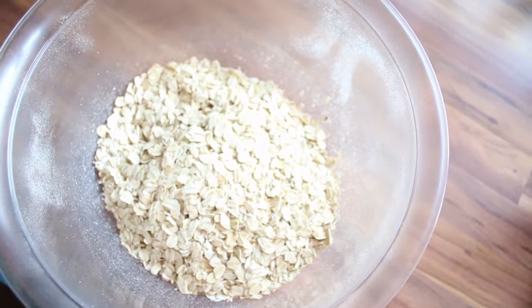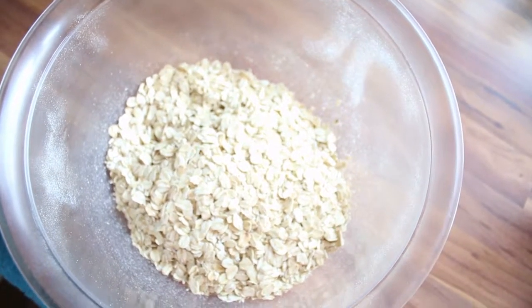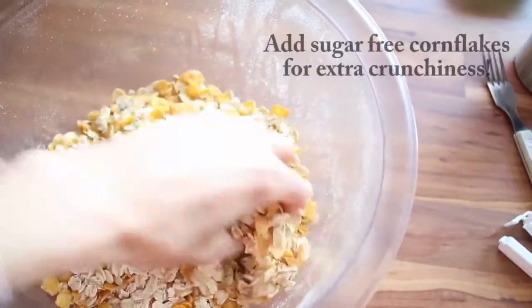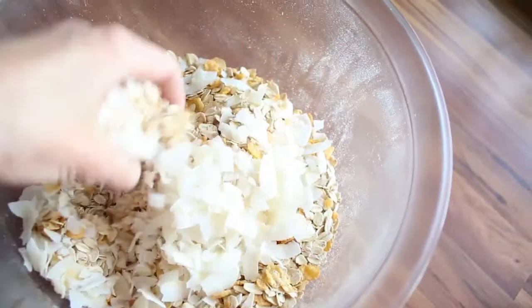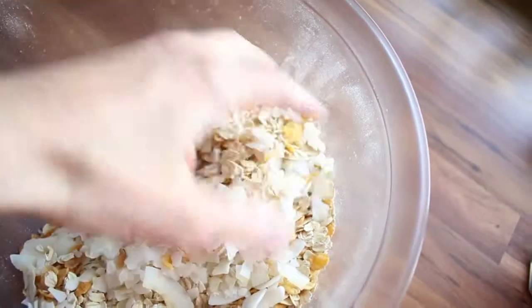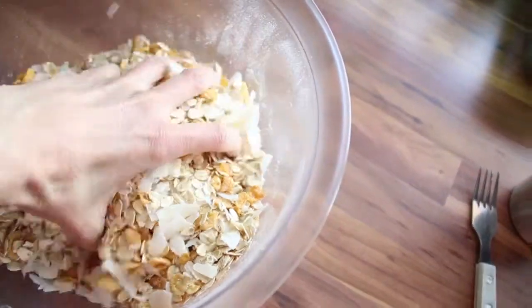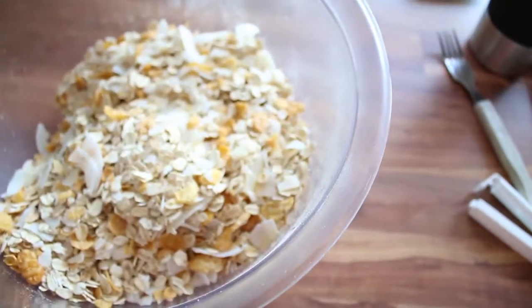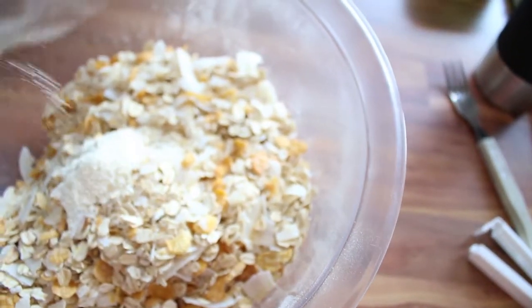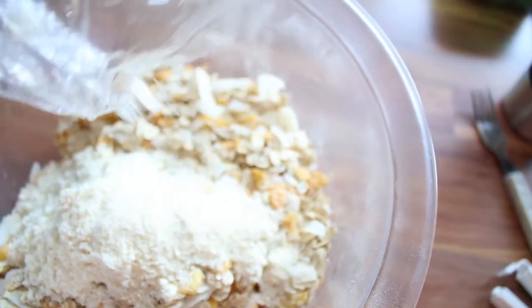I mix together all the dry ingredients — just rolled oats, old-fashioned oats, whatever you have. Then I mix in the coconut flakes. I love the coconut flakes because they give it more texture and you can actually see the toasted coconut when it's done. I just love the crunch of it. Then I also add some coconut flour and I find that it really helps make it stick together more to form those clusters.